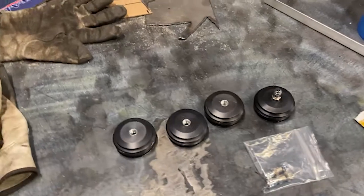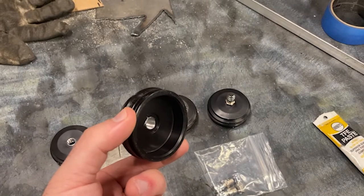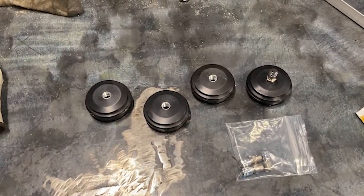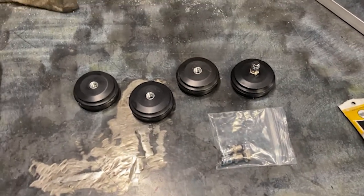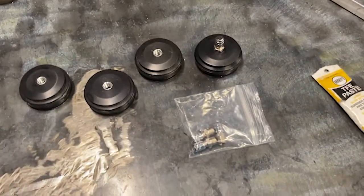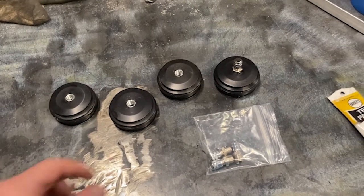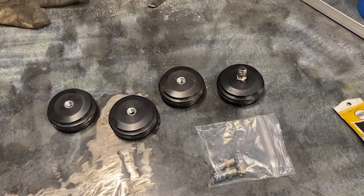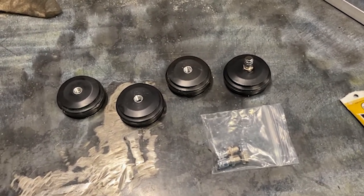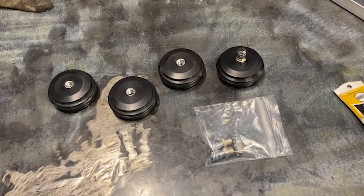We have a set of stock 2.5 Fox shock caps off of the 22 Talon. He had upgraded his shock caps with Weller shock caps, and you can get various other brands that have Schrader valves instead of the stock OEM rubber ball pellet — similar to a basketball fill — that have a known issue of leaking down over time.